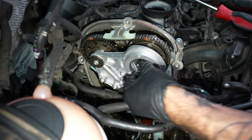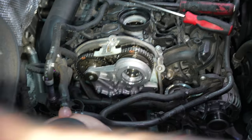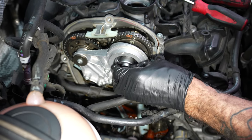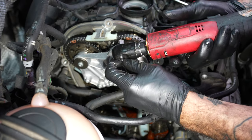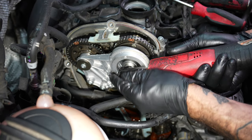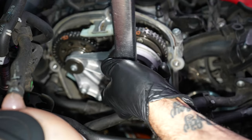Spool valve — lift this. How can you tell if the other one's good or bad? Push on it. But you always replace these as a pair. Reverse thread. 35 newton meters.